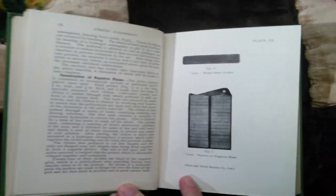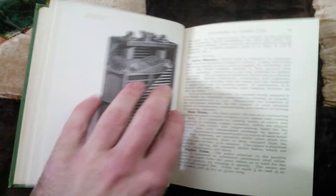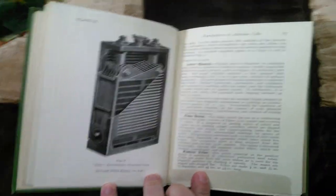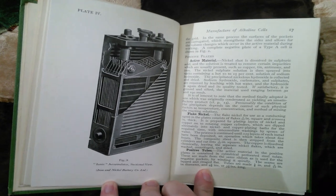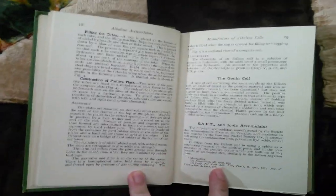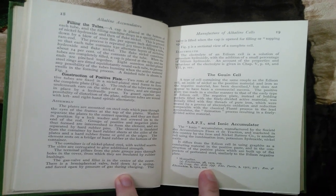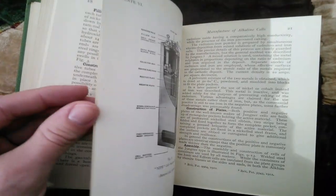There's some info in here that you don't find anywhere else. Even then as now, there were a lot of imitators — a lot of companies that didn't do as well as Edison and Jungner. They either got bought out, went out of business, or got rolled up into some other company.